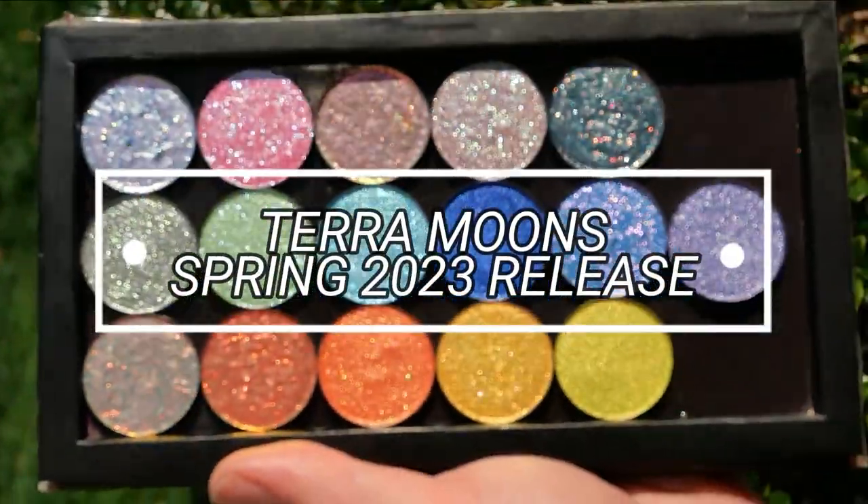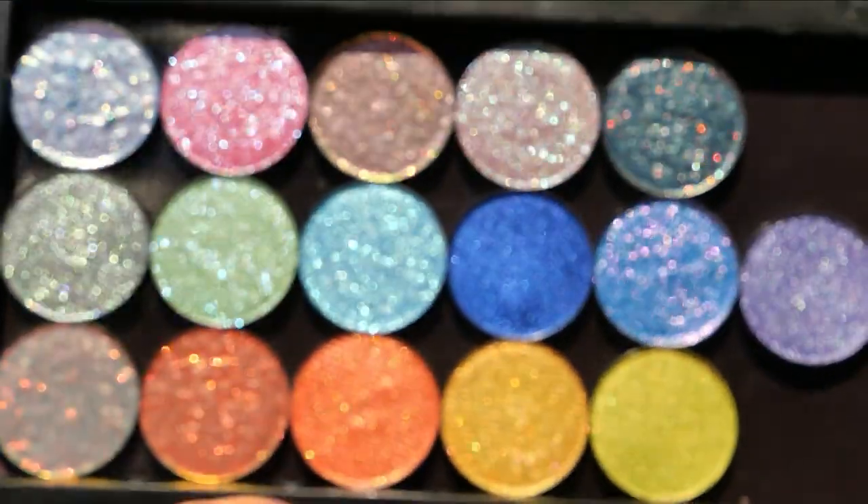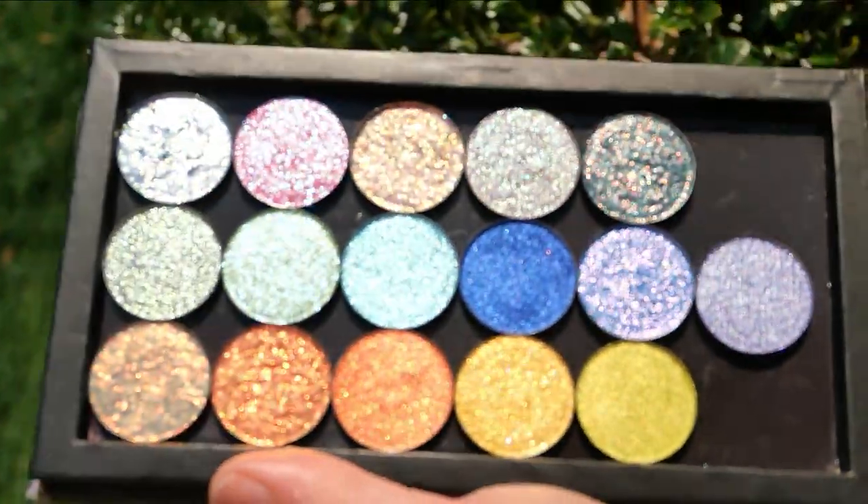Hello and welcome to my channel. Today we're going to be going over the Terra Moons Spring 2023 release. We're going to be doing some live eye swatches, regular swatches, and comparisons.